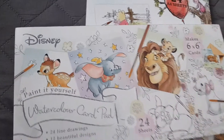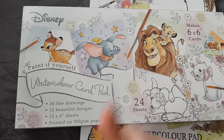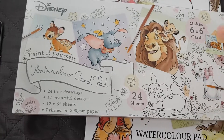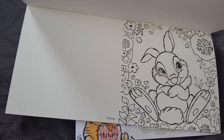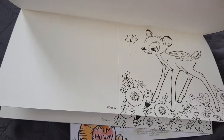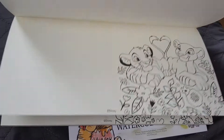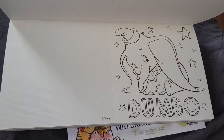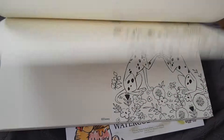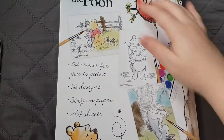The next one is the main reason I went — it's the Disney one. It also has 24 sheets, the paper's really thick, and you get 12 designs to each card. In here you get cute Disney designs: little Thumper, Bambi, Marie, Bambi again, and then the Lion King — Simba and Nala, Simba and his dad, Dumbo, more Dumbo, and 101 Dalmatians. They're really cute!